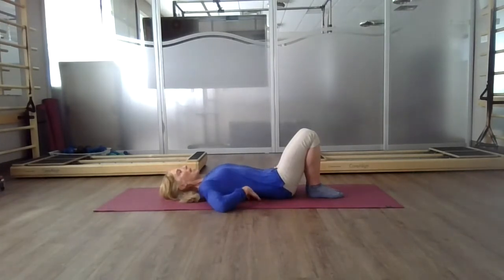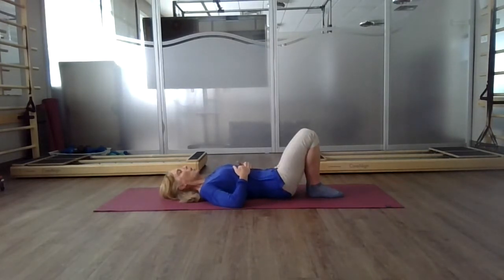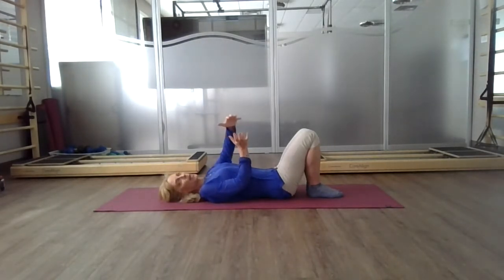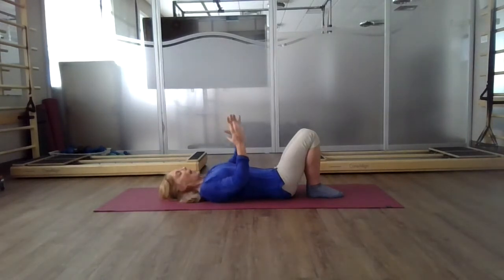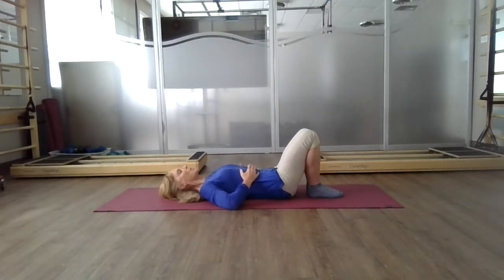Taking your hands to your rib cage, we're going to take a slightly longer than normal inhale. As you do that, think of your rib cage moving in depth and width. As you inhale, focus on the breath coming right down into your rib cage, allowing that rib cage movement — which means your diaphragm, your upper core muscle, has contracted down and your lungs are now filling with air. Feel the movement of your rib cage and exhale.